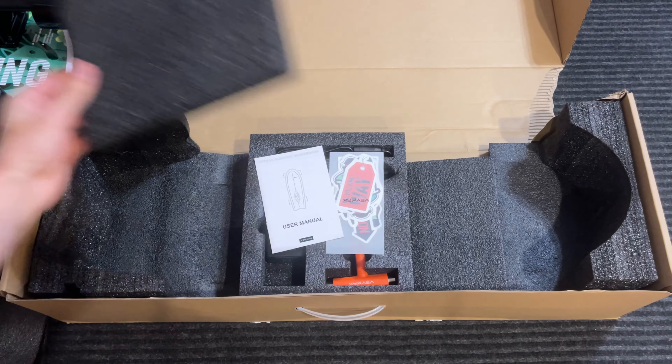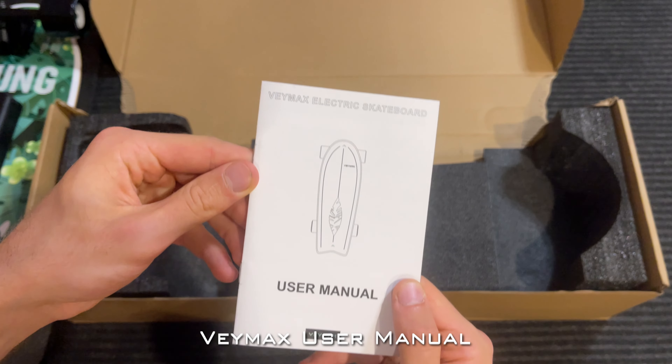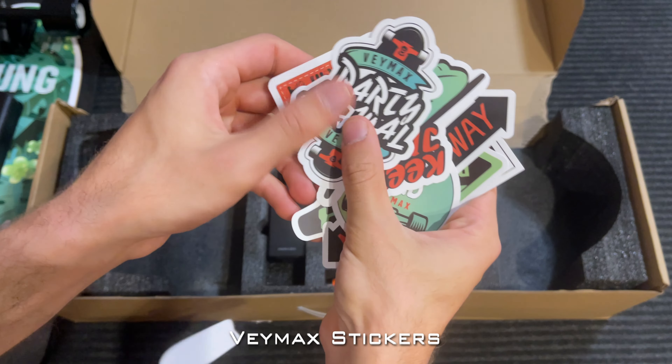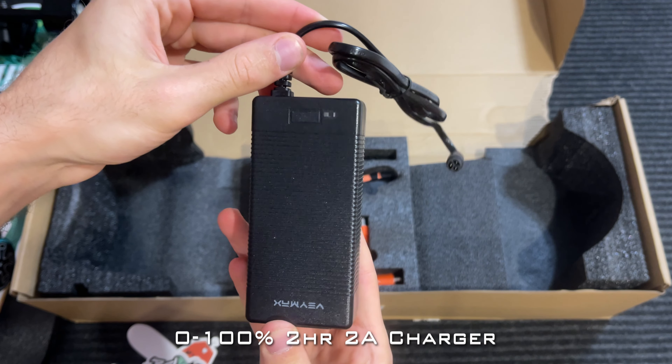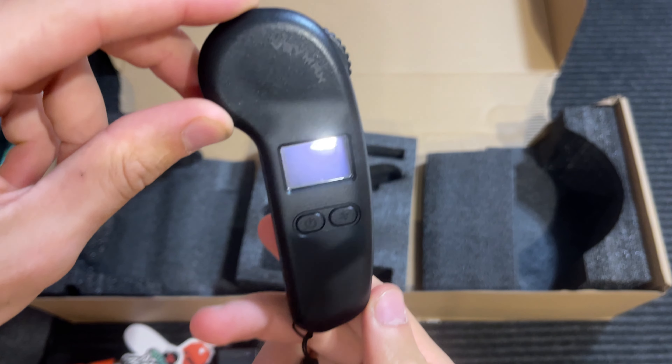If you look right here, they got the nice accessory kit right in the middle, packaged very nicely. You got yourself the user manual, a whole bunch of Veymax stickers, a 2 amp charger, a T-tool, and their new and improved Veymax remote.